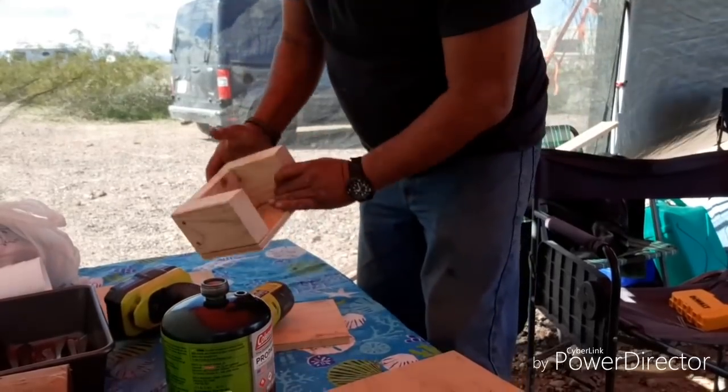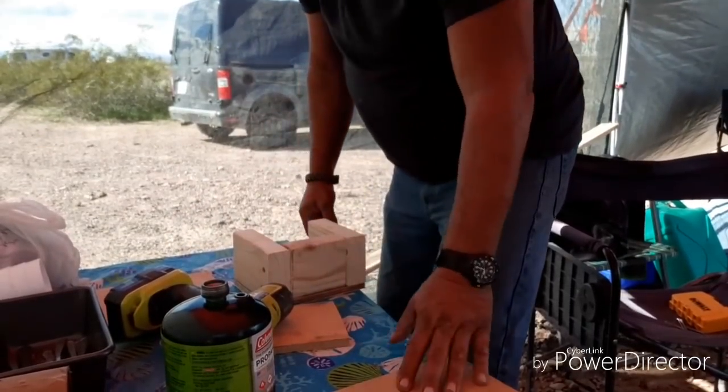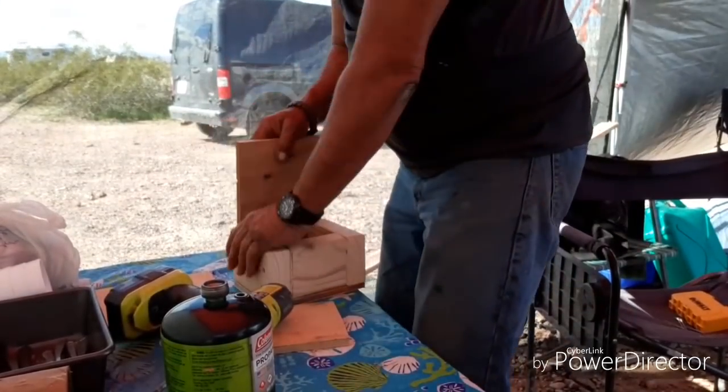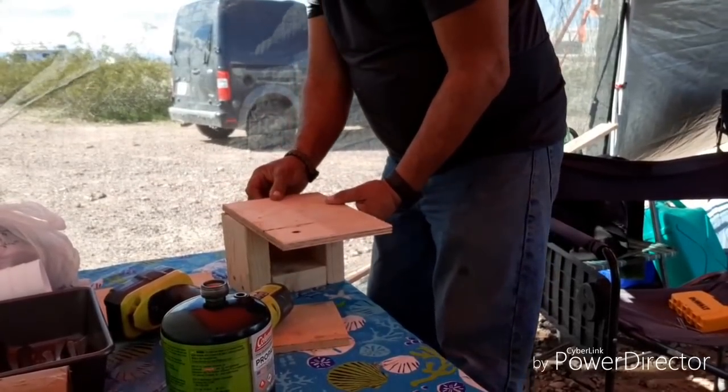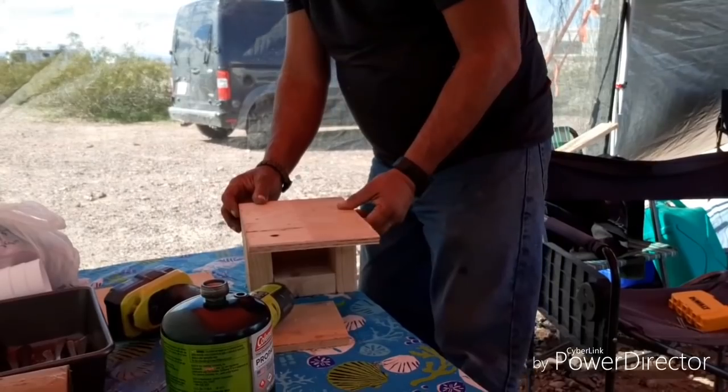And if you don't wrench it down you're not going to split the wood. All right, next is this back brace. I'm making just basically a little box — it's going to hold that green tank.